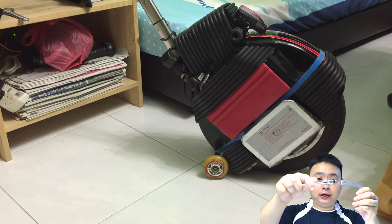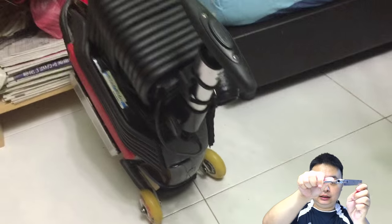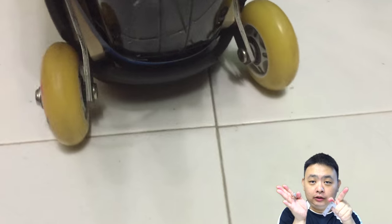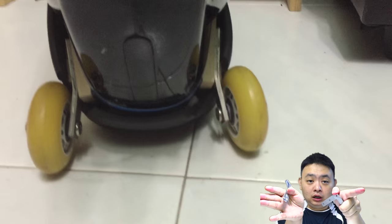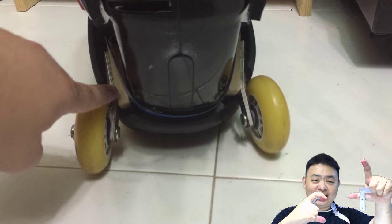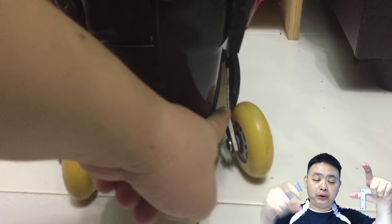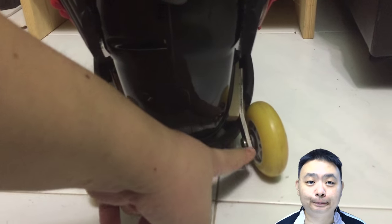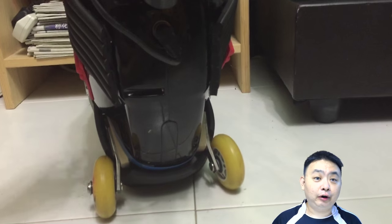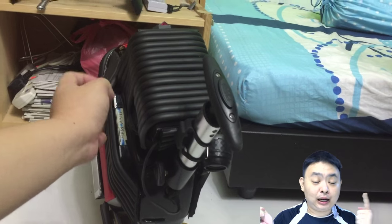I used a spanner to bend the metal pieces a little bit outwards so they sit at a slight angle on the floor, creating a 3-point contact — the two wheels and the casing itself form a tripod-style stand that holds the unicycle upright very stably without falling over, even with some vibration.